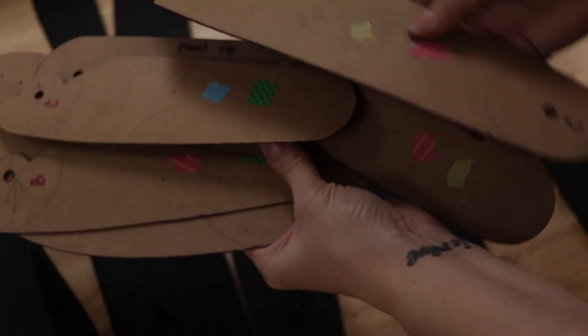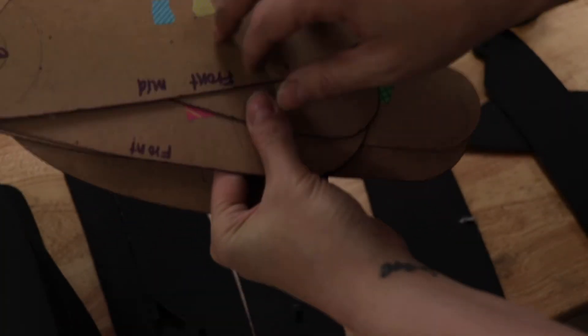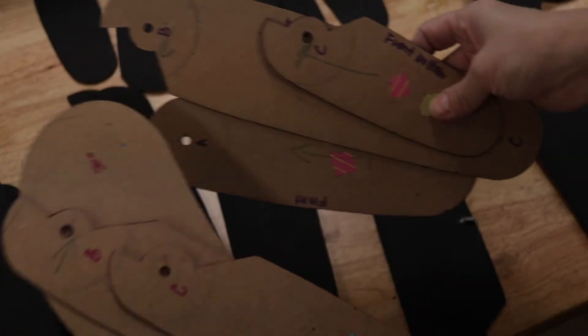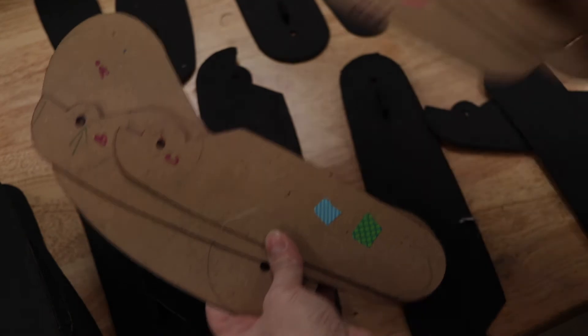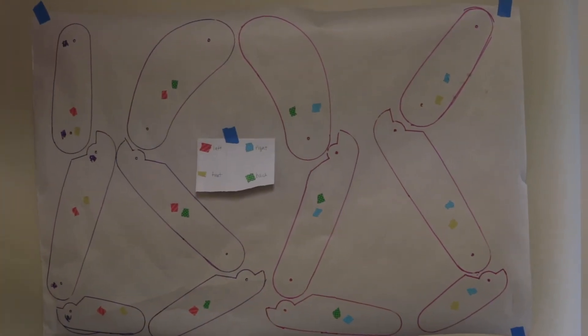I used my scaled-up drawing to make patterns for the leg segments. I did a smart thing here and actually created a master pattern with notations for placement and orientation. I used some patterned tape to label the different pieces, and I put a big diagram up on the wall just to help keep all the different parts in order.